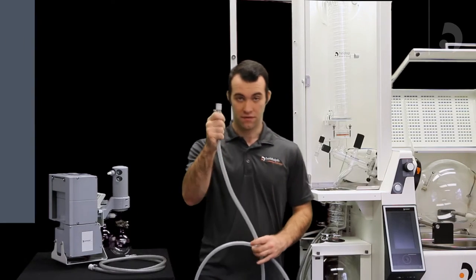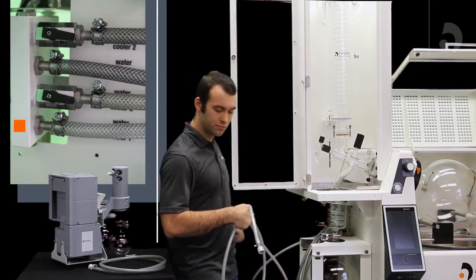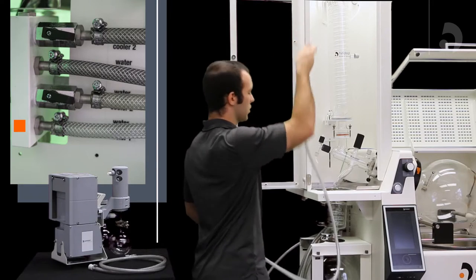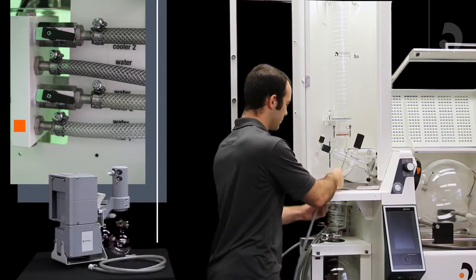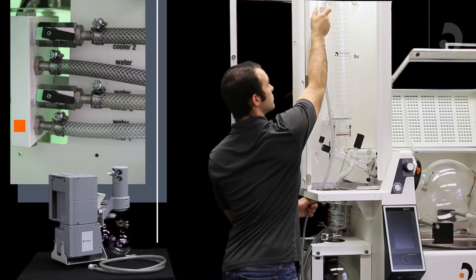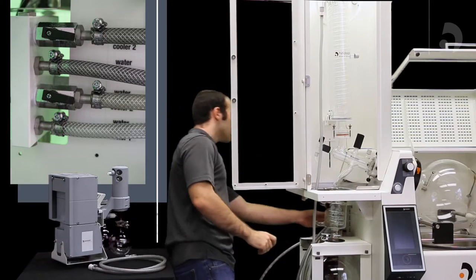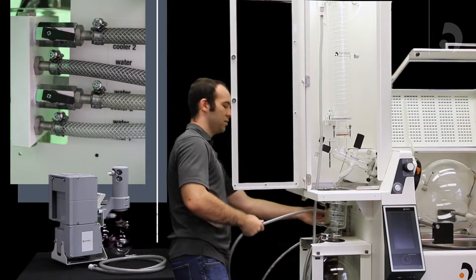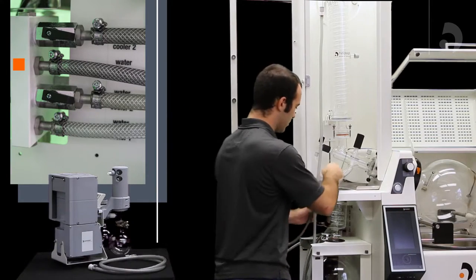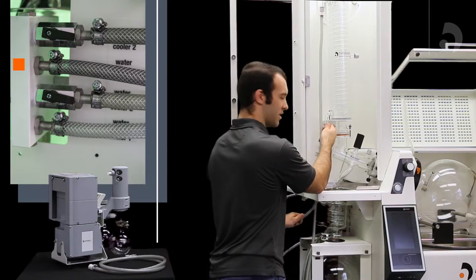The first tubing, coming out of your unit from the cooler out one, will go through your housing to the top of your condenser. Then, coolant in one will go through your housing and into the bottom of your main condenser.